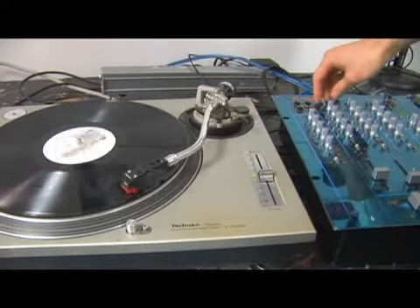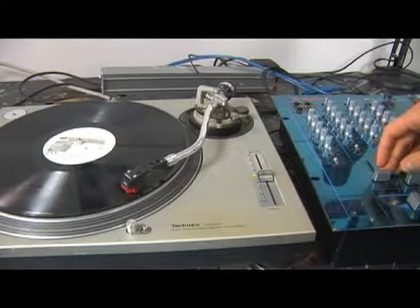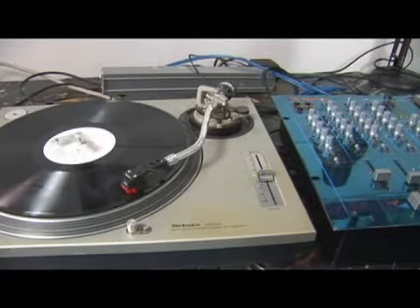If I flip the switch, now it's on line 1 — we don't hear anything. On Phono 1, we hear it.